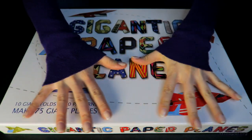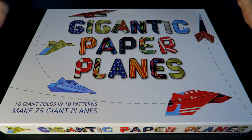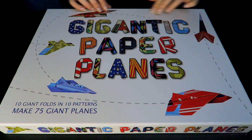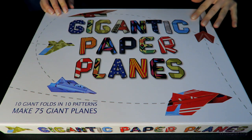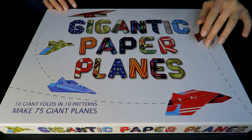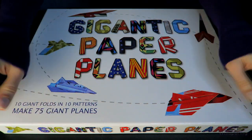I hope you've enjoyed looking at these. And now let's go take a look at the box and everything that comes in the box. So this is the box for Gigantic Paper Planes, and we're going to open it up and take a look inside.